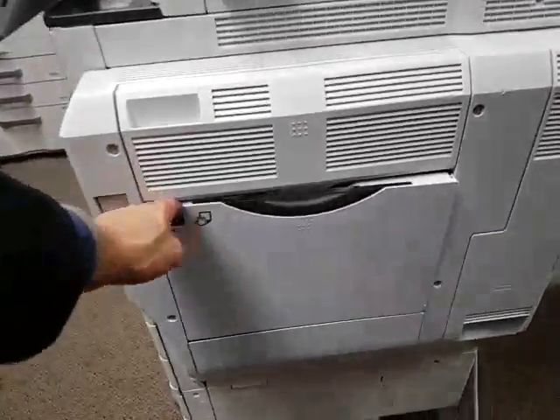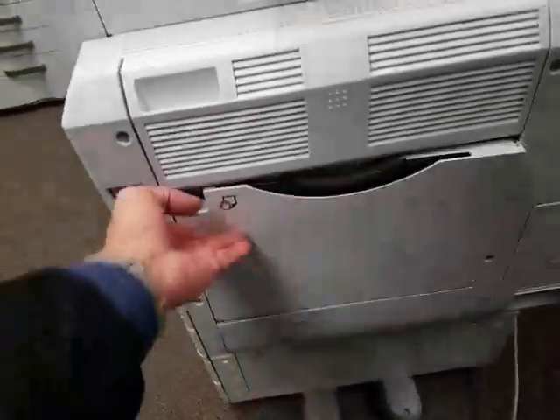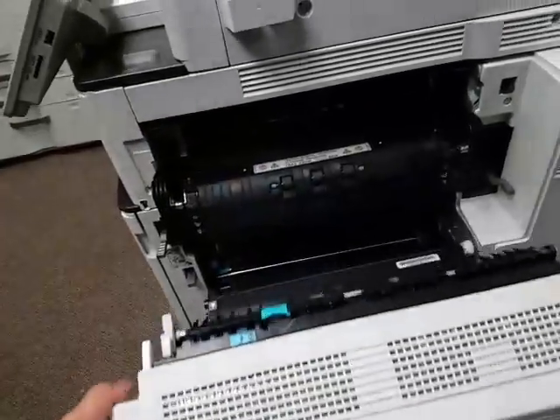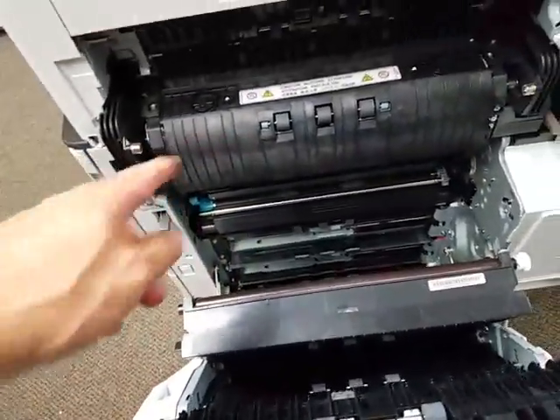This is your bypass tray. This is where you would remove any paper jams — if you get any paper jams, they'll be in this area. This is your fuser unit.